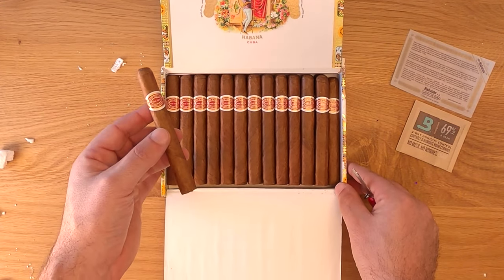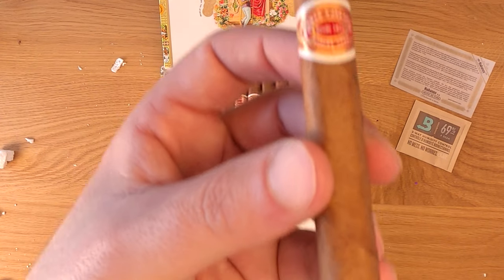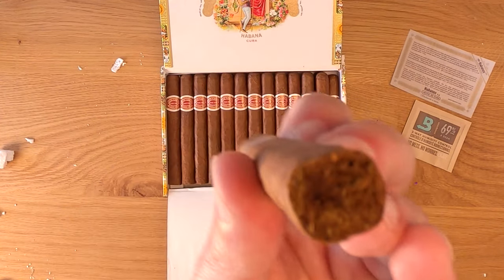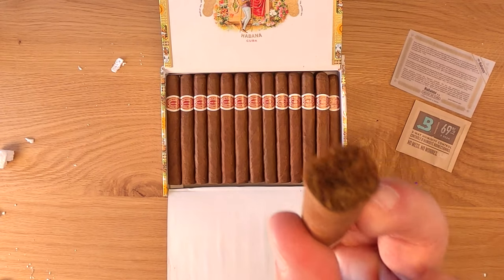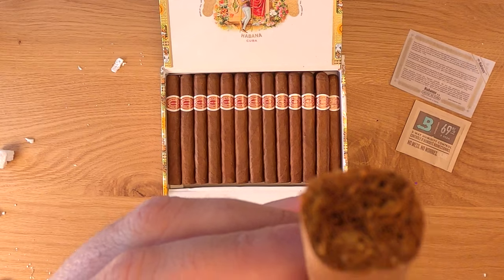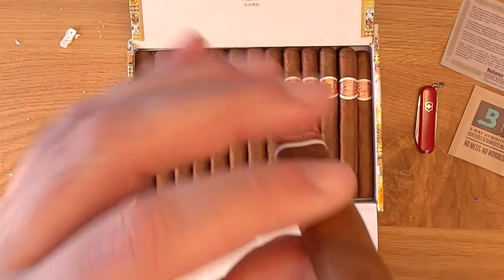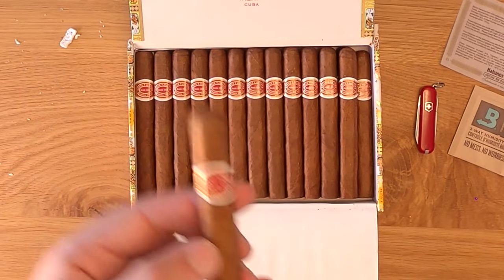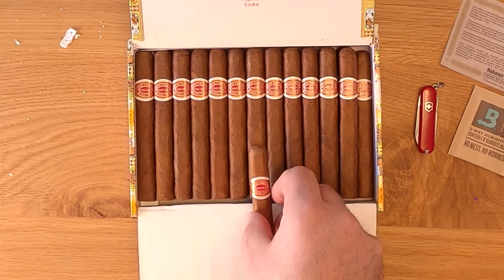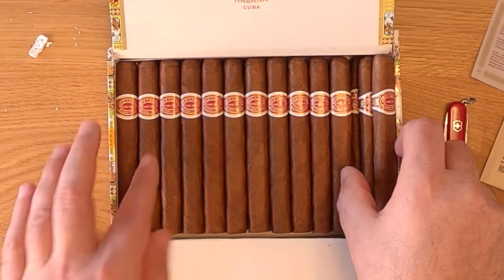The finish on the palate was satisfying or pleasant at times but definitely too short overall, which is one of my pet peeves — though with this cigar I didn't seem to mind it as much for some reason. The cigar had a tighter draw but a good volume of smoke and the burn was straight, so the construction overall was good. Into the second third there was a little bit of ammonia but luckily that kind of came and went.